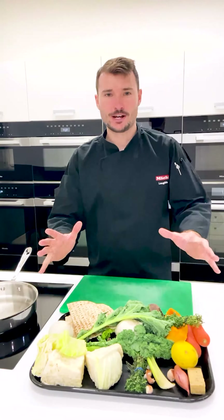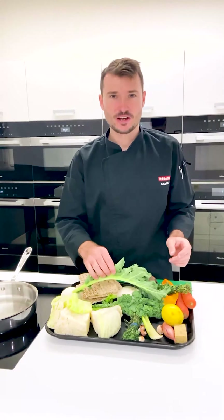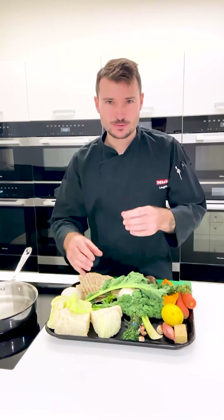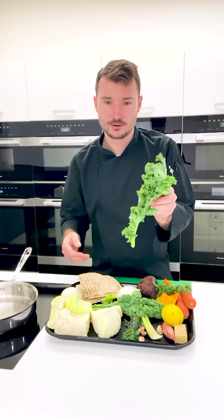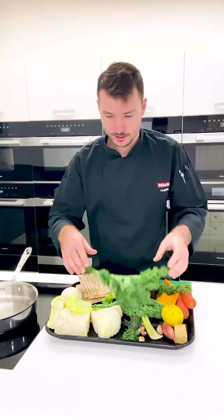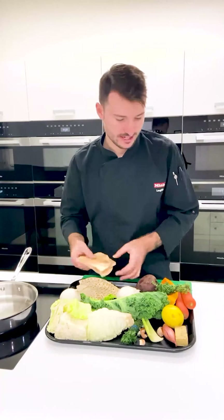Last night I cleaned out my fridge at home — this is everything that I've found. I've got a lot of unused vegetables and random bits and pieces, stuff that's looking a bit sad like this kale. Some cabbage, onions, almost stale flatbreads.